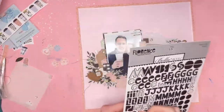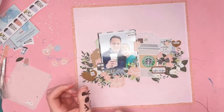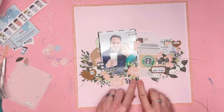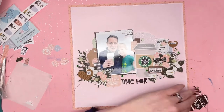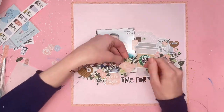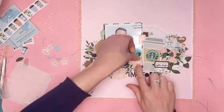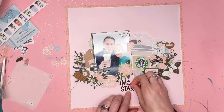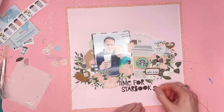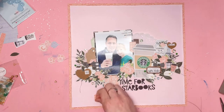I'm now coming in with the Bella Boulevard Florence alphabet stickers in black to add my title, which is going to be 'Time for Starbucks.' I always pull the stickers off the sticker sheet and stick them on my hand or my arm — that way I have all the right letters and I don't get halfway through sticking my title down to find I'm missing an E or something. I always have done this, for pretty much every single layout I make. I never knew it was weird — I thought everyone did it, but somebody told me it's definitely strange. It's like sticking it on a ruler — some people do that to put it in the right position. I just put it on my hand. So there's my title stuck in place. I love the font; it's a really fun, friendly, very kid-friendly font.